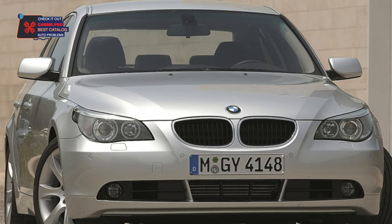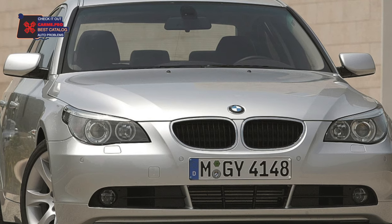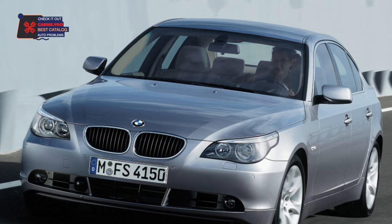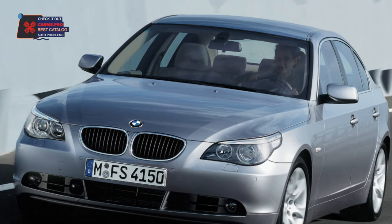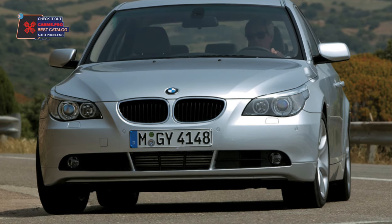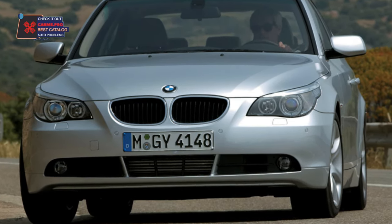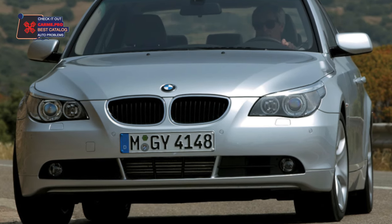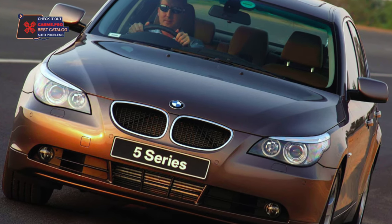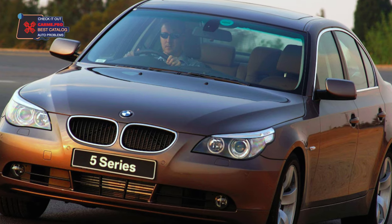The 5 Series in the E60 body is an image car designed to emphasize the status of its owner. It has not lost the main concept of BMW models and, even in used condition, is capable of giving the joy of dynamic driving. Driving this car is a pleasure. But the car creates not only positive things — with high mileage, failures of certain parts are possible, the repair of which costs an amount corresponding to the level of business class models. Therefore, before you dare to buy a used E60, you should carefully weigh your options.